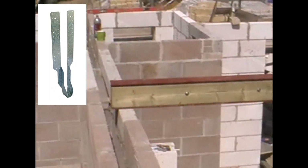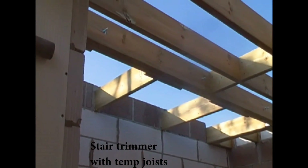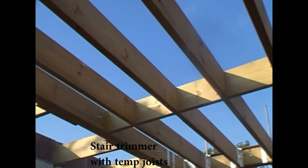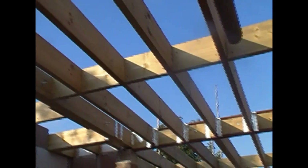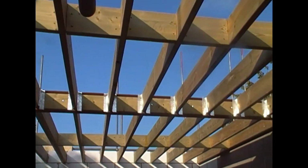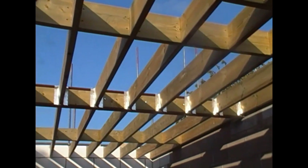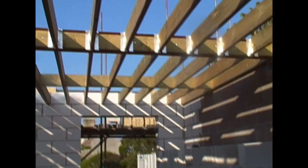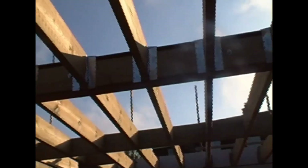We're going to use adjustable strap hangers — you've just seen those on the video. This is two joists bolted together to form a stair trimmer; the staircase is going to go up there, but we fit a temporary joist at the moment so nobody falls down the hole. You can see the adjustable strap hangers looped over the RSJ holding the joists in position, which allows us to keep a dead straight line of joists from front to back of the building.